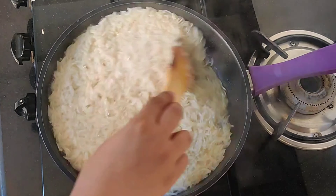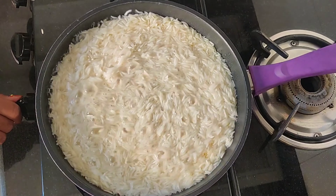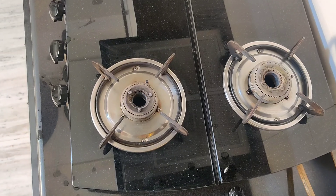Now you can see that it's almost done — 2 more minutes and it's done. Yes, now it's done. Now we will show you how to make fried rice. It's super easy.